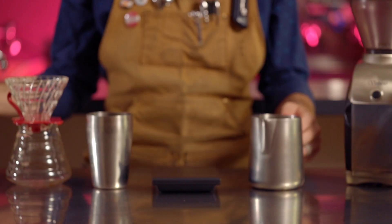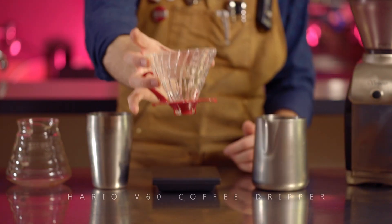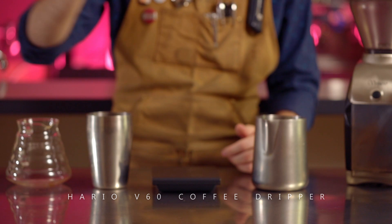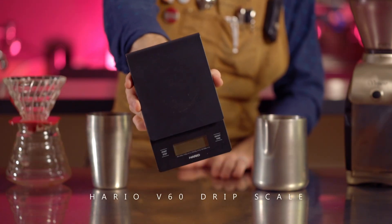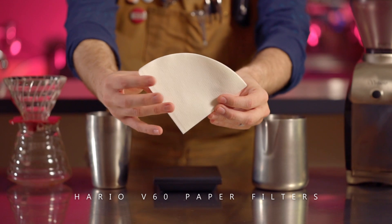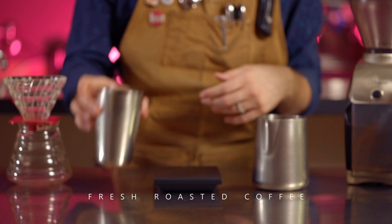The things you'll need for this video are high quality filtered water, preferably filtered using reverse osmosis, a Hario V60 coffee dripper, a scale that measures in grams — I'll be using the Hario V60 drip scale — Hario V60 paper filters, a Bonavita electric kettle or any sort of gooseneck kettle, and some fresh roasted Kian coffee.